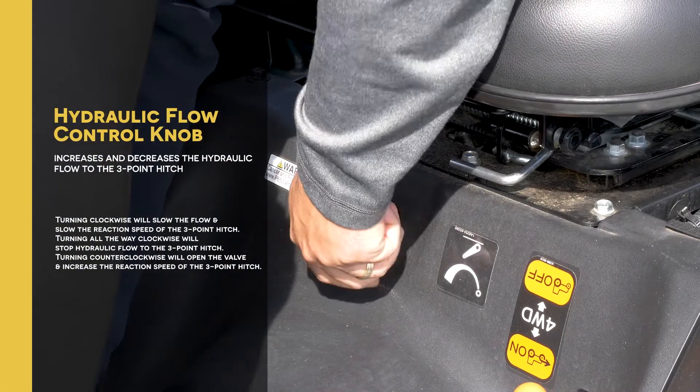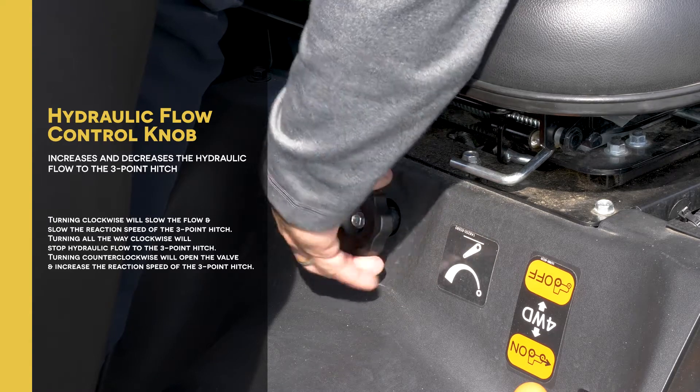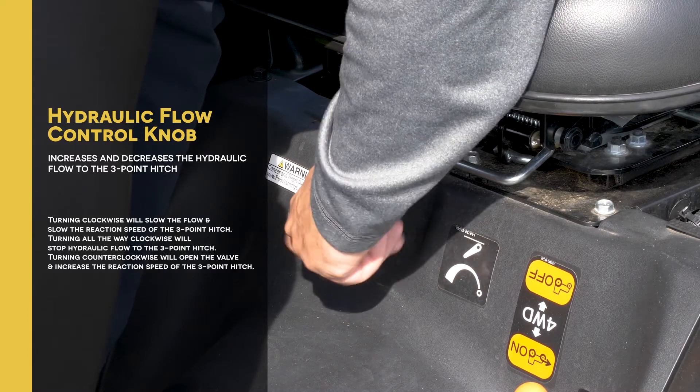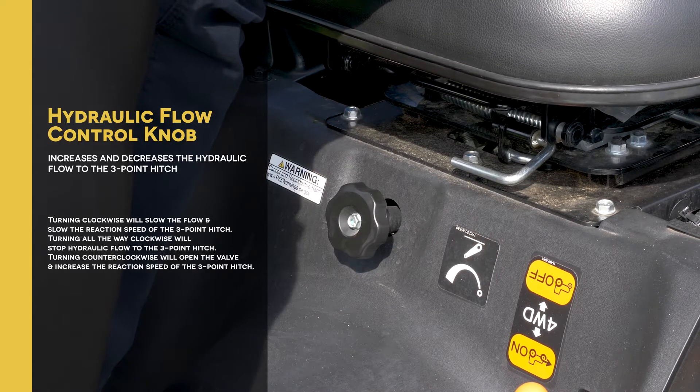The hydraulic flow control knob increases and decreases the hydraulic flow to the three-point hitch. Turning clockwise will slow the flow and slow the reaction speed of the three-point hitch. Turning it all the way clockwise will stop hydraulic flow to the three-point hitch. Turning counterclockwise will open the valve and increase the reaction speed.